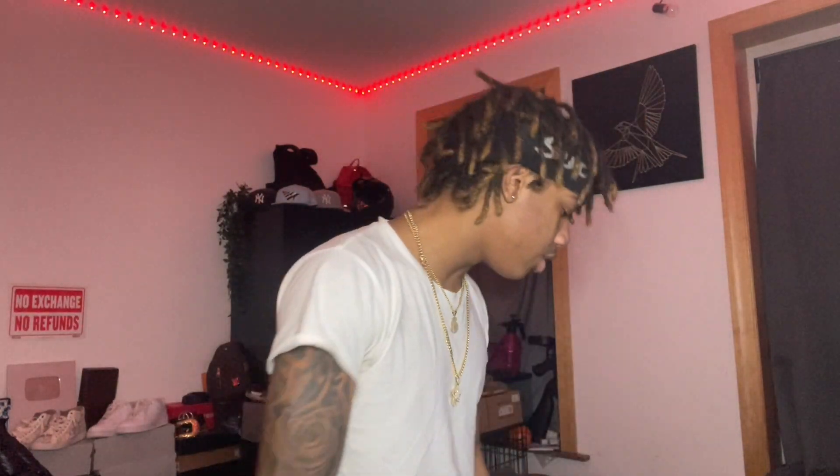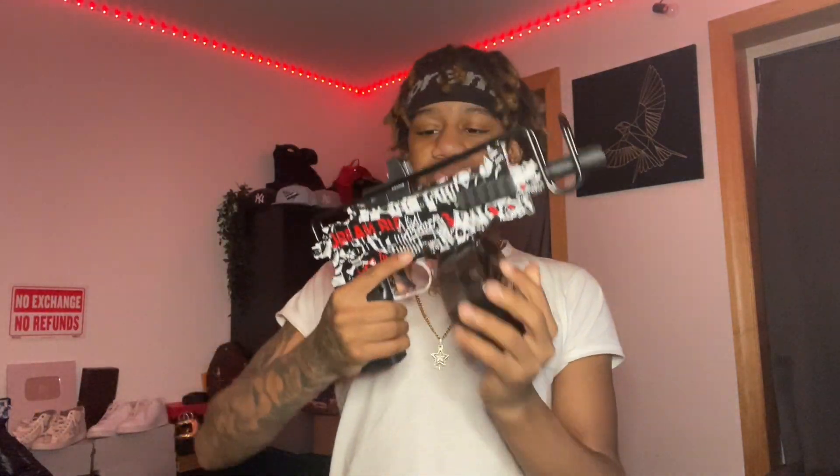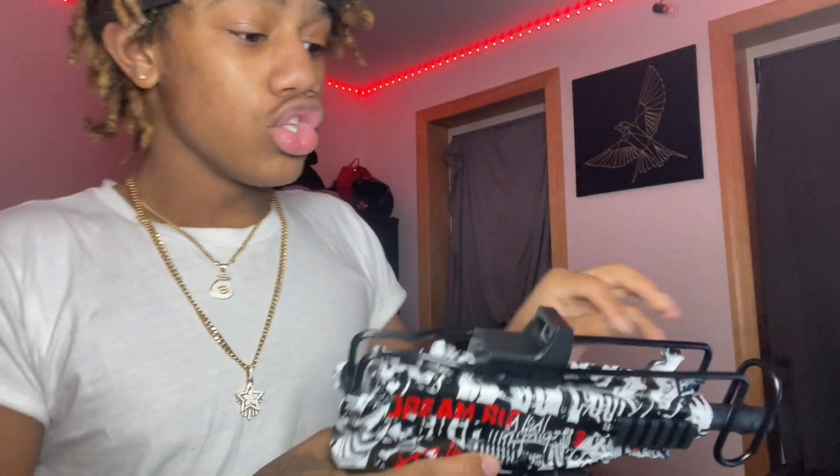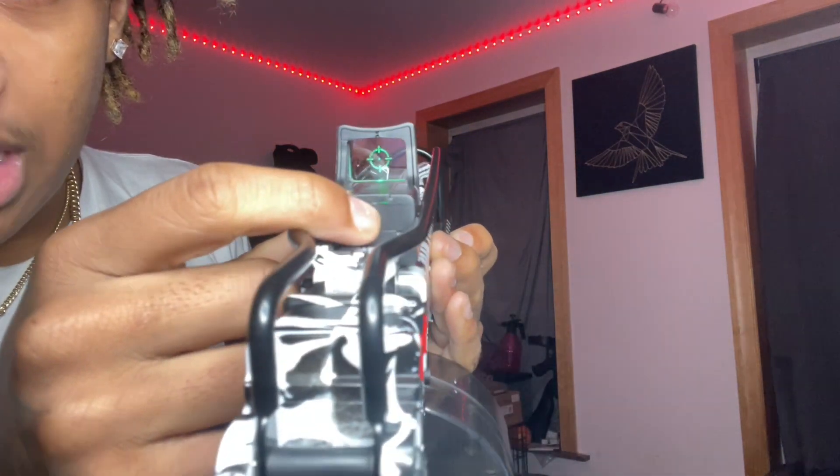I am recording off my phone, y'all, because my camera broke and I ended up getting a new camera but it was dead, so we off the phone right now. I'm struggling right now, man. But let's put this in — the other ones are green. This better be red or something. Please be red. Damn, it's green too.